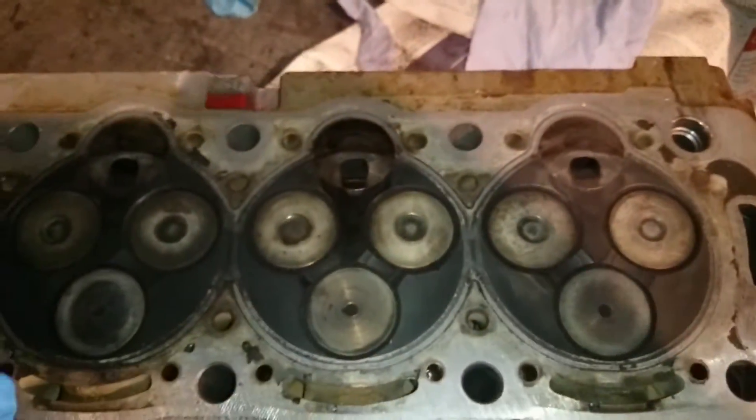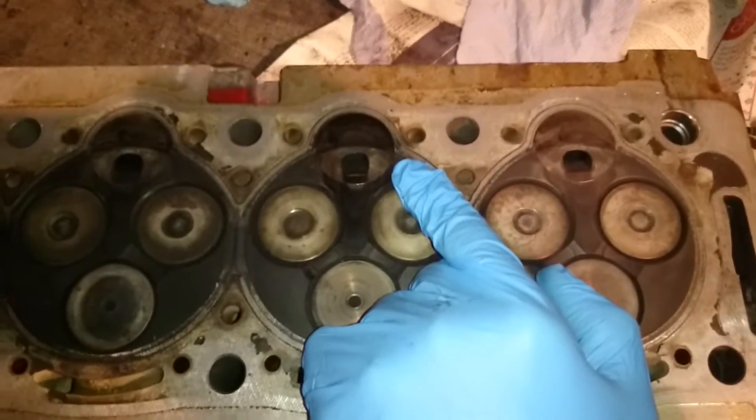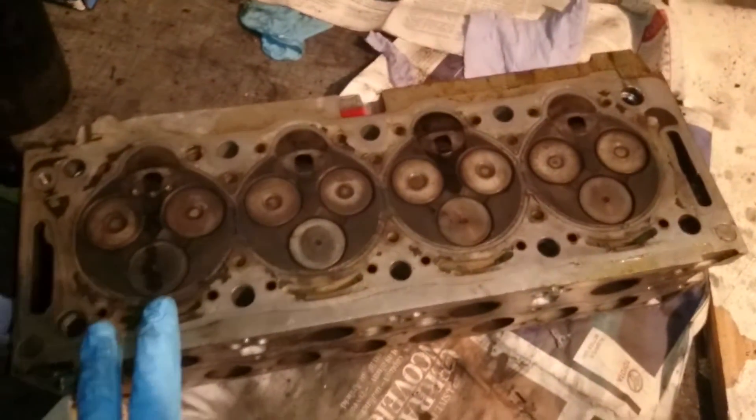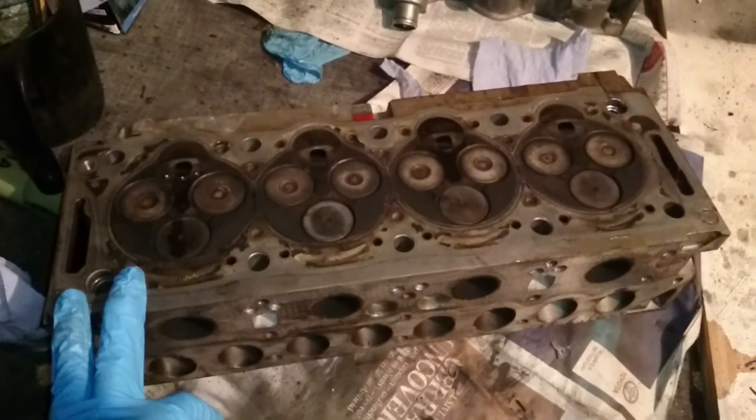Basically, number three — you might have seen it on the video — was off to one side slightly. That's no good; that'll cause damage to the engine, especially at the engine pressures we're running at. So that's at MJ Engineering at the moment.